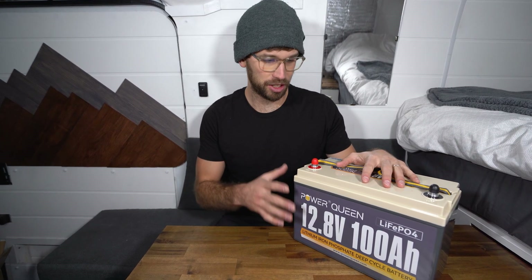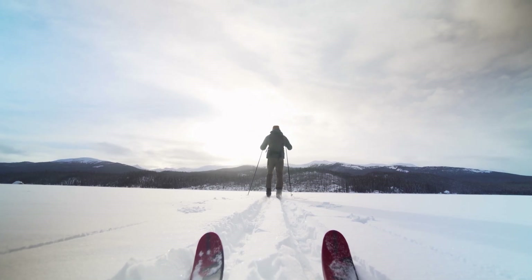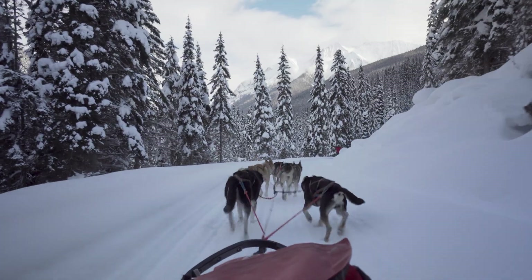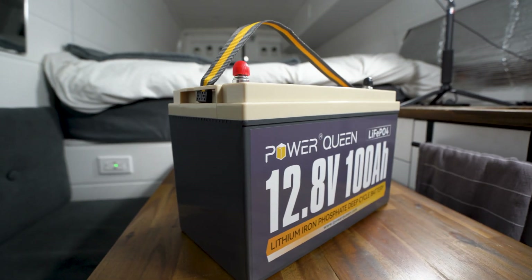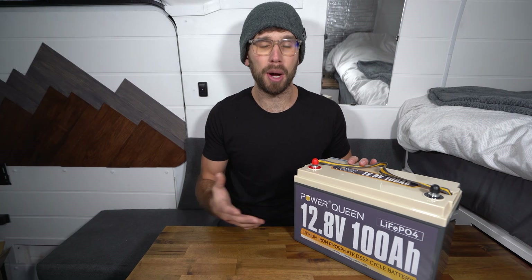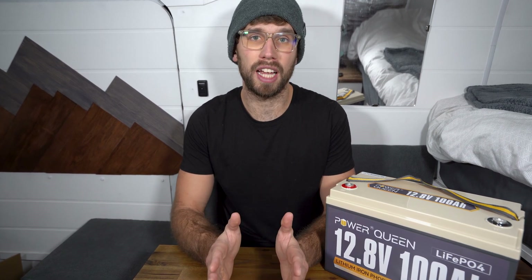The reason this battery honestly isn't for me is the lack of low temperature cutoff. I'm up here in Canada and we travel in the van in the winter all the time — I just can't have a battery without a low temperature cutoff. I need a heated battery. This is still a great battery and perfect for so many applications. If I was in a warm climate like Mexico it would be perfect, but living in a cold climate and using the van in winter, this just isn't going to work for me.